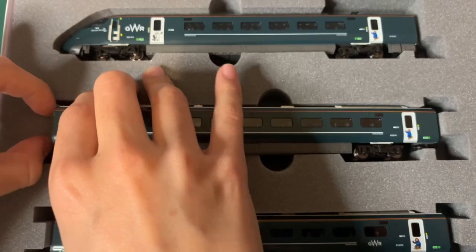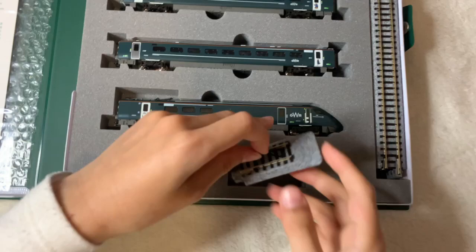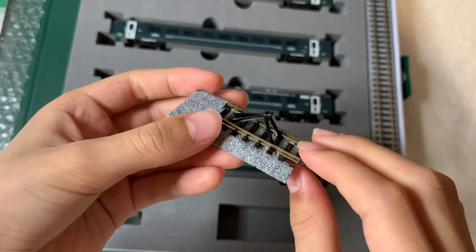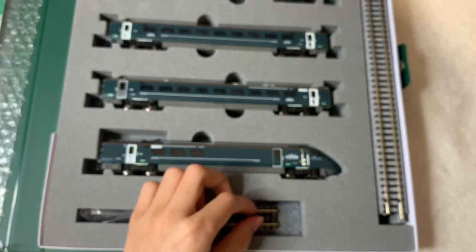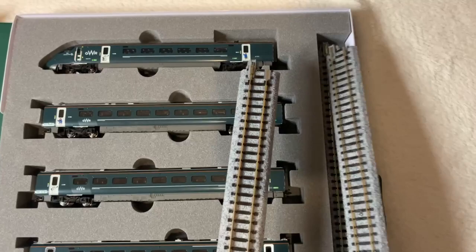I need to be really careful — I don't want this to break. Now these are the other parts. This piece is for the train to stop — that's where the dead end is. And these are straight tracks.